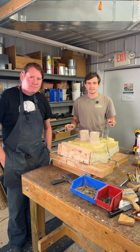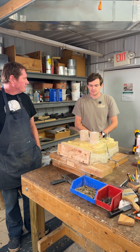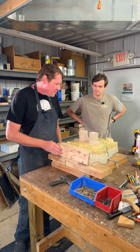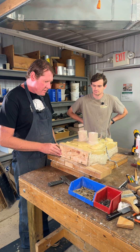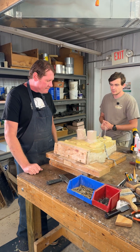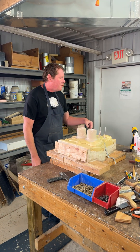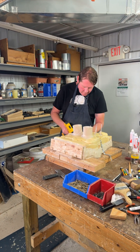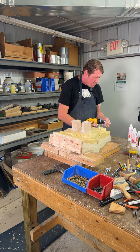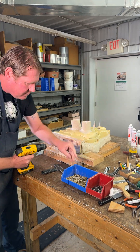All right everyone, welcome back, it's the next day now. Matt, what are you about to do here? Walk us through it. Well, gonna start taking screws out, tear it apart and flip it over so we can do the second side. Okay, I will get out of your way, go ahead maestro, do your work. Five minutes later.